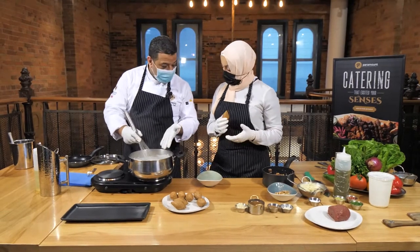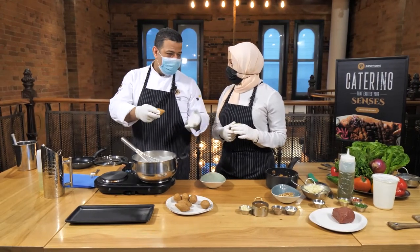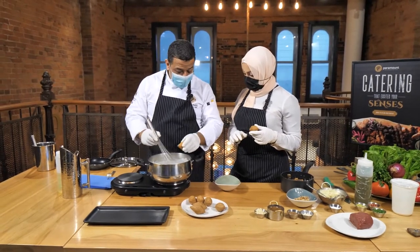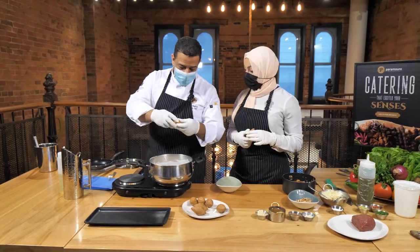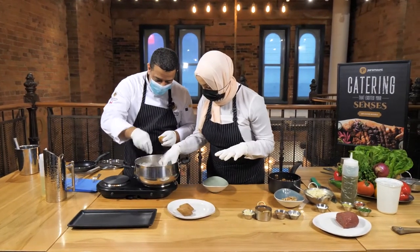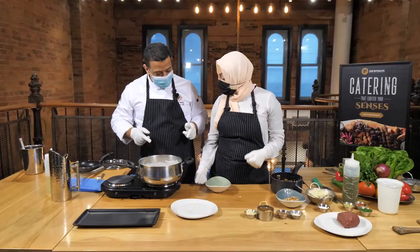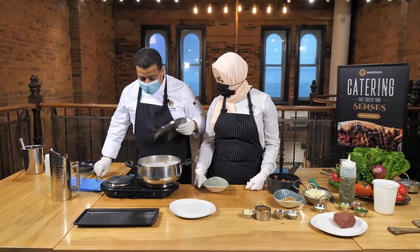Once the kibbeh is formed, boil it like pasta in hot water for three minutes. Take it out — it's firm but not fully cooked, so it won't break in the sauce. After putting the kibbeh in the yogurt sauce, don't use a spoon to stir or you'll break the kibbeh inside. Just drop the kibbeh in. It'll take about 10 minutes — cover it and simmer with the sauce.